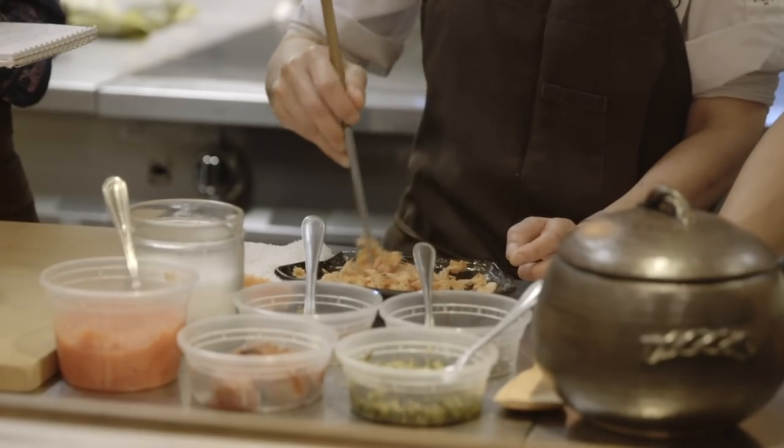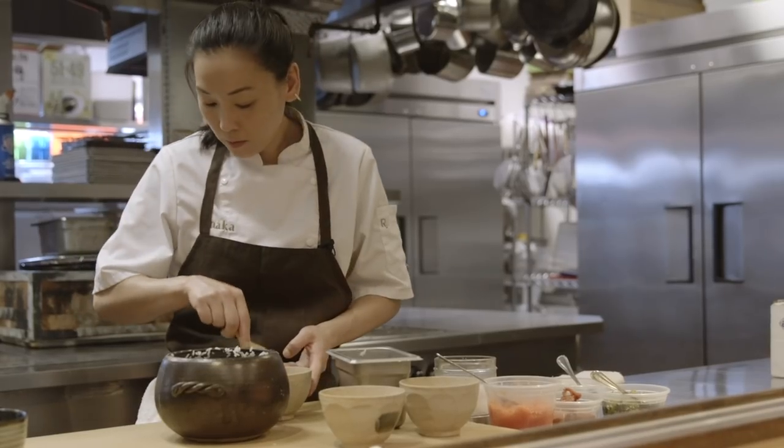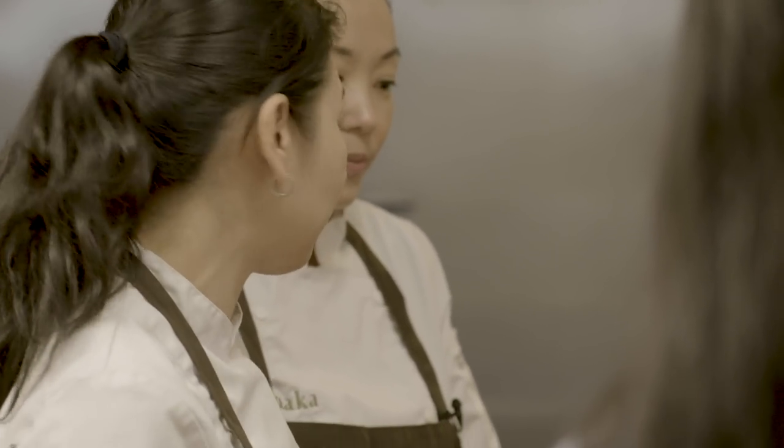I think with onigiri, it's one of those things where people have so many experiences throughout their lives with it in Japan that it's very subjective what you think is going to be the best one. The rice quality has to be good, the temperature has to be good, the fillings all have to be really well thought out on some level. But to make it the best of the best of the best is very subjective.